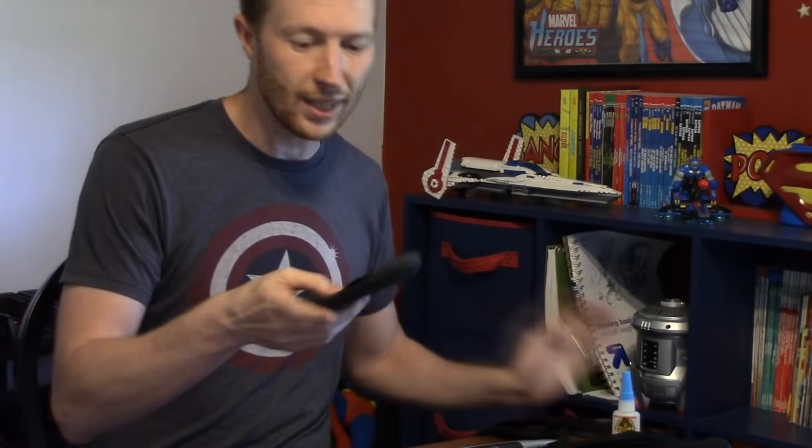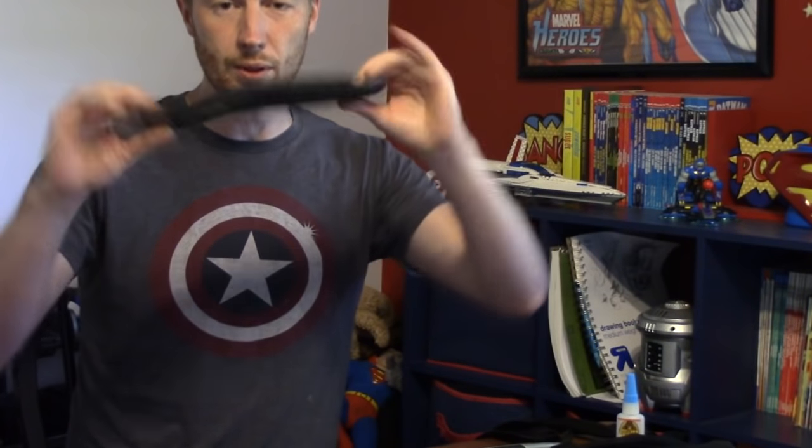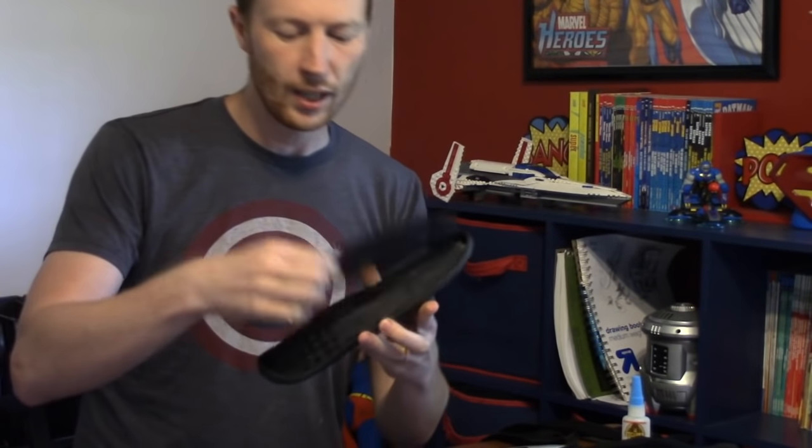As you can see, that only takes a few seconds and what you have left is just the rubber part of the shoe and the insole.